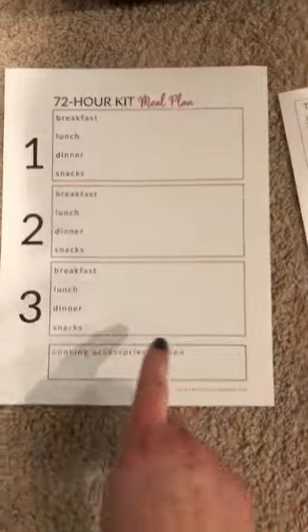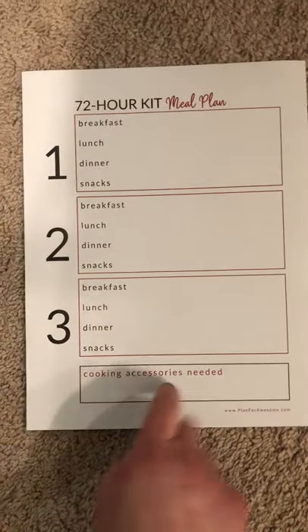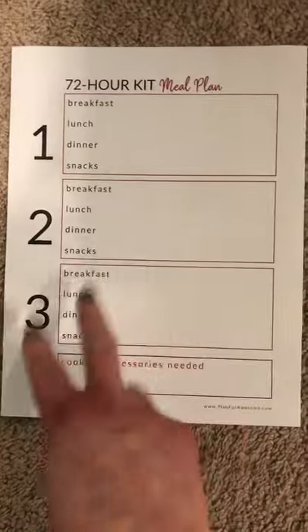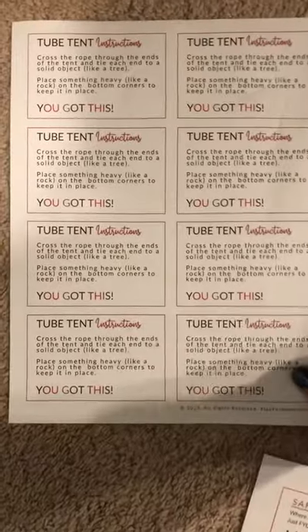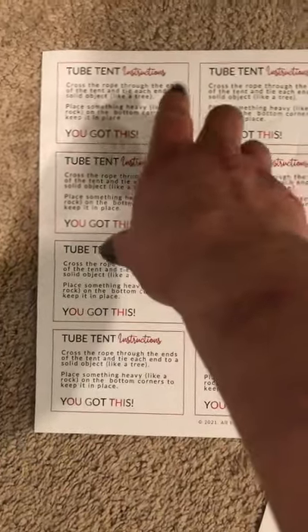Here are a lot of supporting printables. Here's a meal plan worksheet for you to think through the food — I talk about that at length in the actual guide, but this is just what you do with it. There's also a tube tent that I really like but it doesn't come with instructions, so I made little instructions for you to cut out and slip in there if you want to.